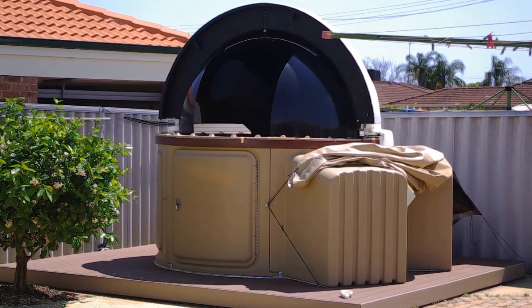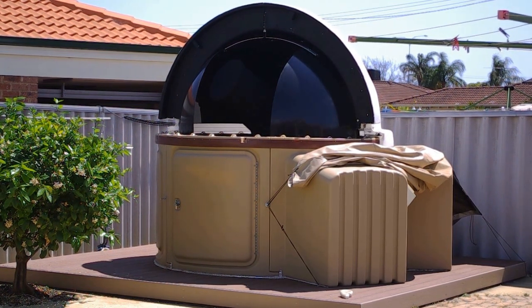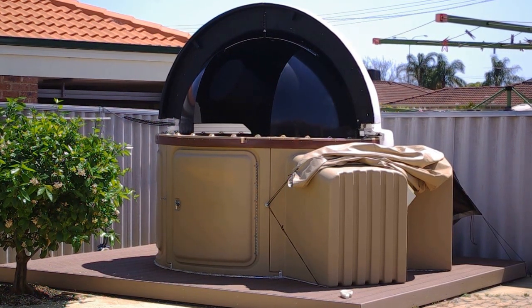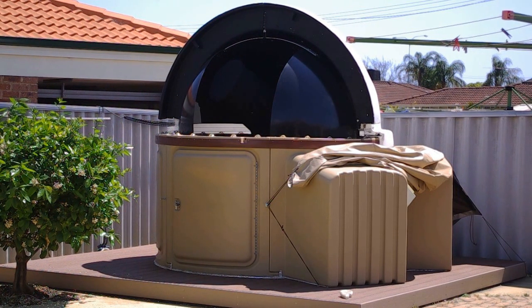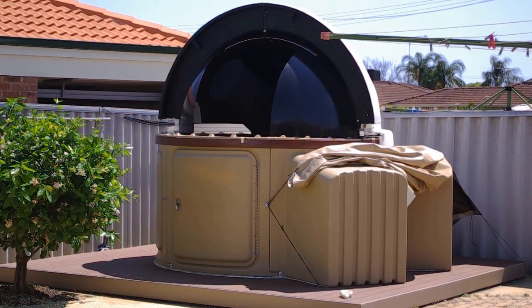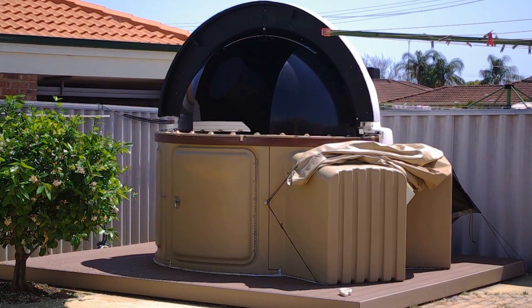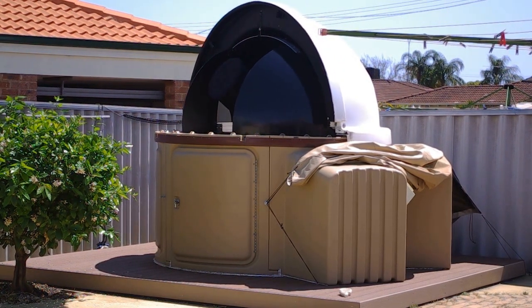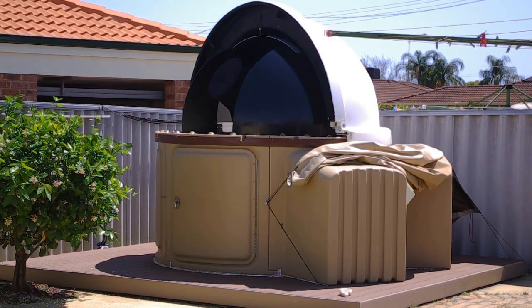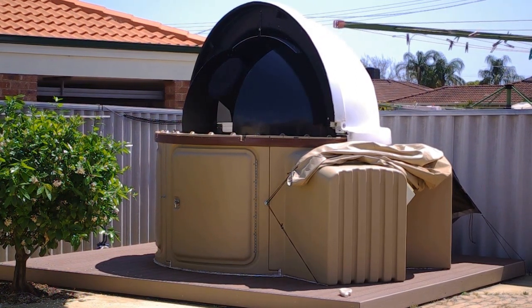The dome home position will bring the dome so that the visor space is parallel to the optical tube assembly, which is currently facing south — for my case in the southern hemisphere. I will now issue a homing command to the dome, which will bring it to the home sensor. The home sensor is positioned so that the visor slot is parallel to the optical tube assembly. That's the home position, and that brings us to the end of this video. Thank you.